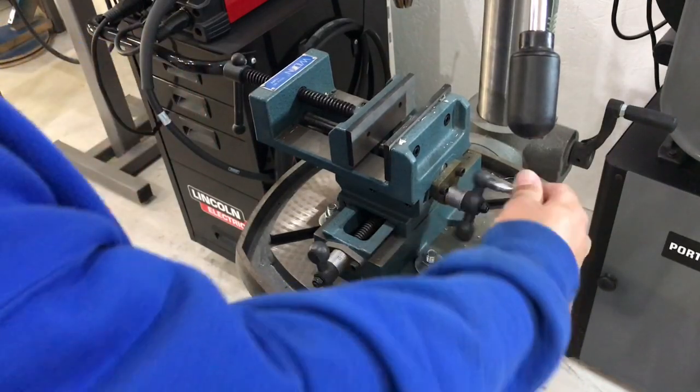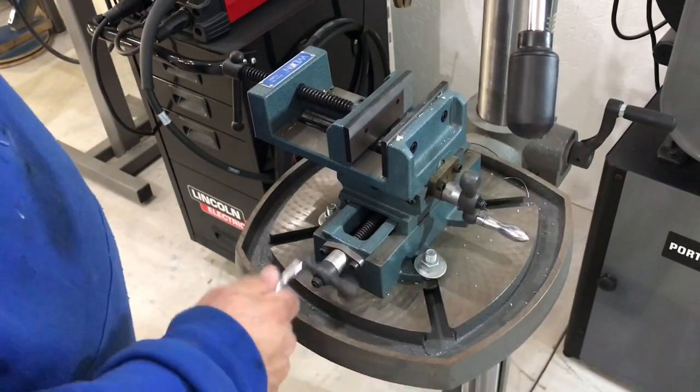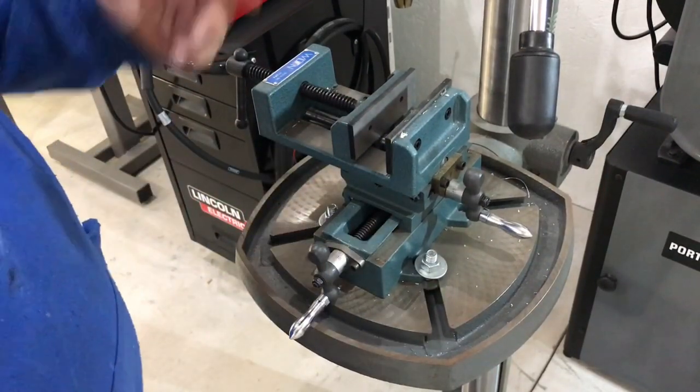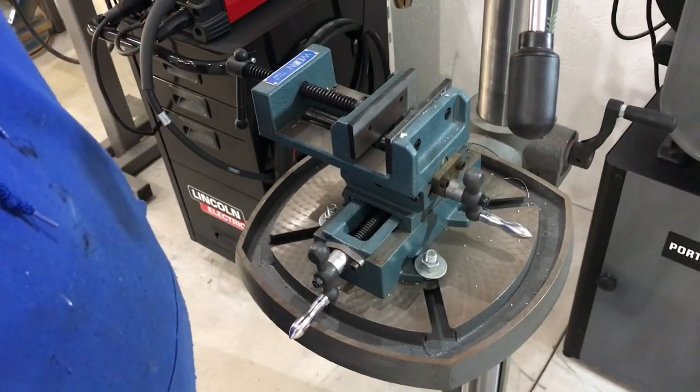So if you're wanting to make precise holes and line your part up, this is the part you want. If you're trying to mill stuff with a drill press, you don't want to do that.